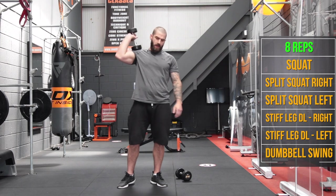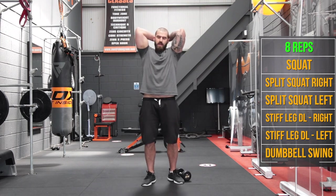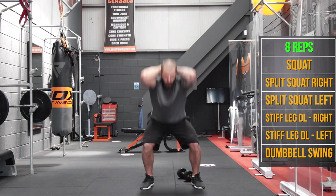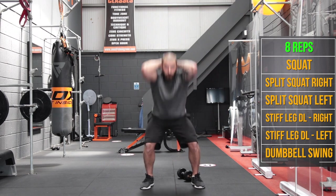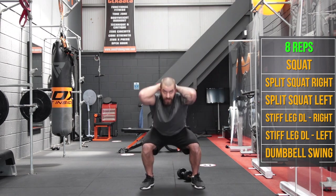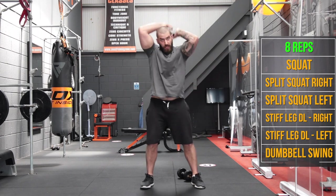Get that dumbbell back up behind your back — going for 8 this time around. Feet hip width apart, squat down nice and deep for 8 reps.